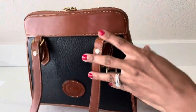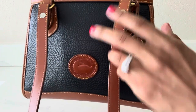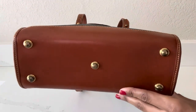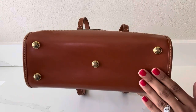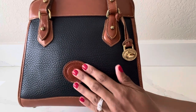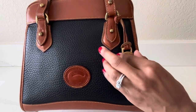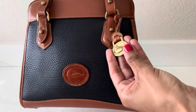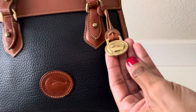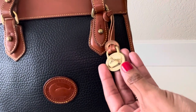This bag has brass hardware, unlike my other Dooney & Bourke bag which has silver hardware. It also has a double zip closure at the top, and the bag has a total of five protective feet on the bottom. The carpet shoulder bag also has the heritage Dooney & Bourke all-weather leather patch on the front of the bag, and you also see a little charm on the side of the bag — this charm is removable — and it has that gorgeous heritage Dooney & Bourke duck logo.